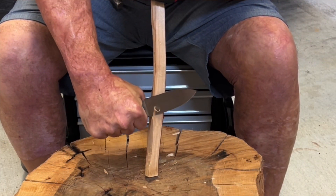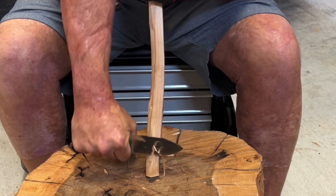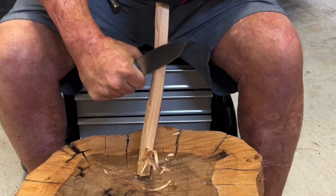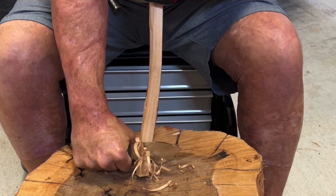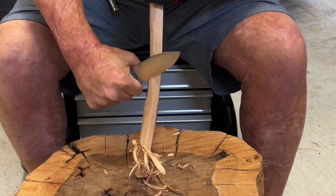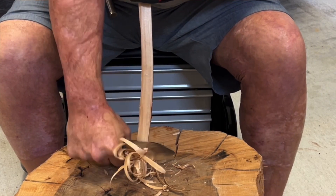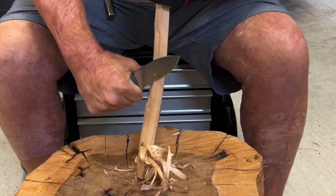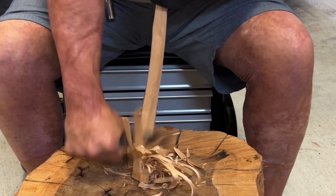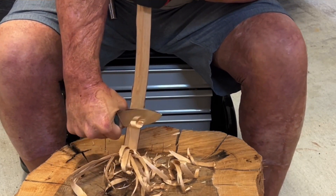Now we're going to test the ergos and see how well that edge wants to bite into the wood. I'm just getting a feel for the handle, making sure there's no hot spots to speak of. This thing made it very very easy — and there's a pretty big bow in this piece of birch that I'm using, so I had to follow the curve of it. Very very comfortable. Perfect amount of handle and it fit my medium size hand perfectly. Definitely easy to do this and I could have definitely done it for a lot longer.